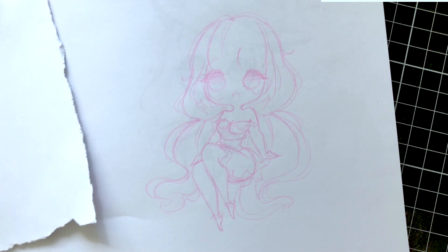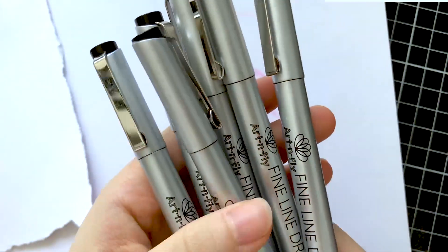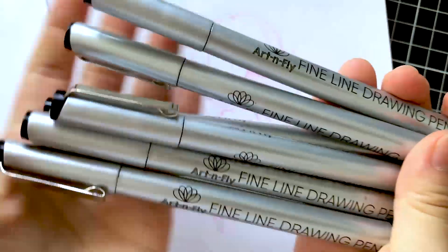Hi everyone! It's ChibiB here and I am a digital and traditional illustrator on Instagram and YouTube. Today I'll be testing out a bunch of different art supplies for you guys and showing you how to use them.